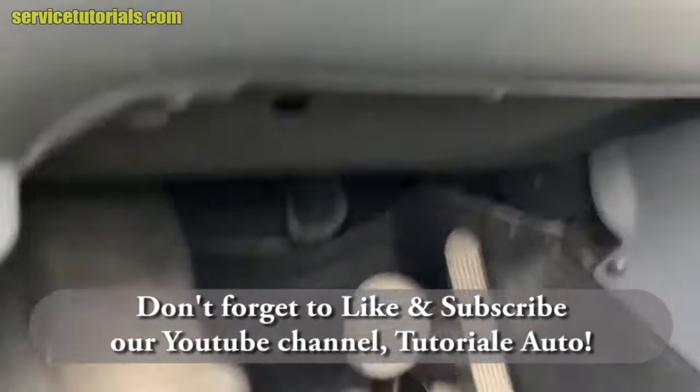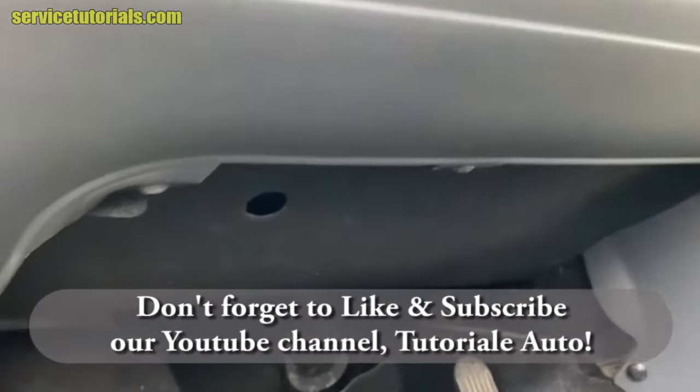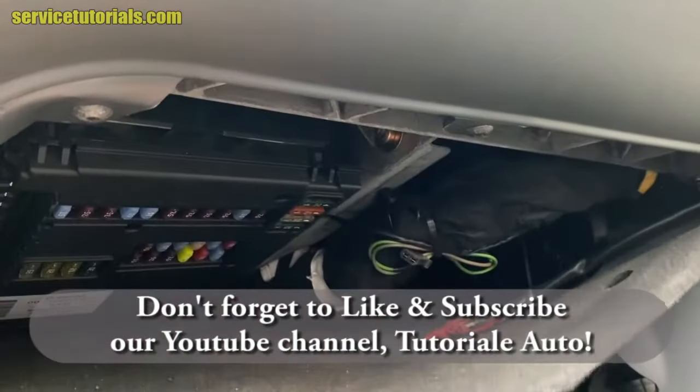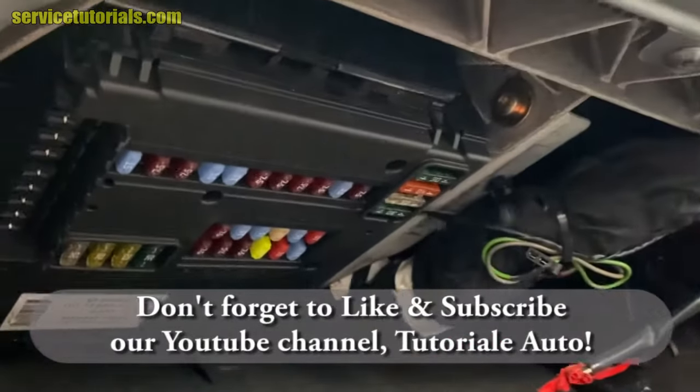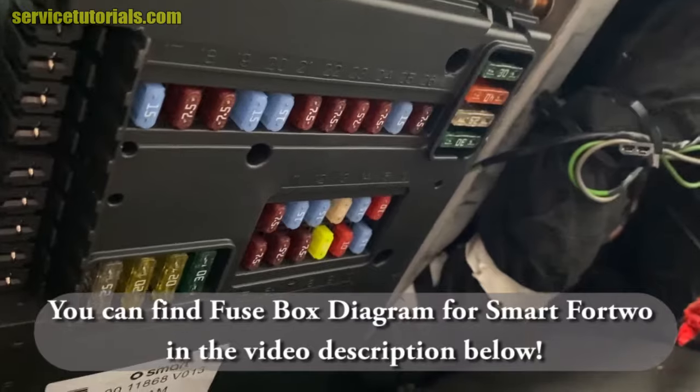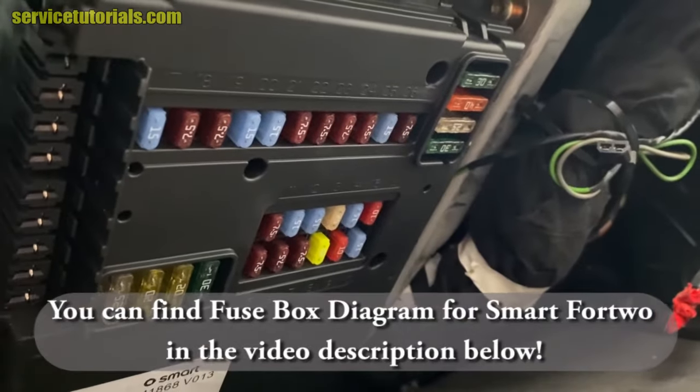The fuse box is located under the steering wheel. You just have to remove that carpet to have access to it. You can find the fuse box diagram for Smart 4/2 in the video description below.